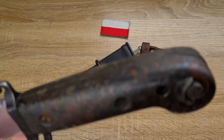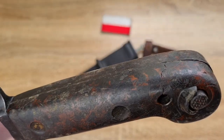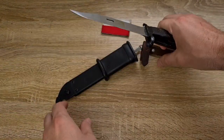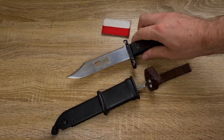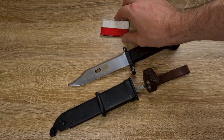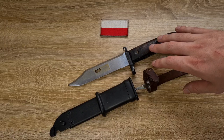I believe this portion here is probably the nicest bit — it kind of sparkles when it's in the sunlight, it looks very, very nice. These are probably the hardest ones to track down, and I was very, very fortunate to get this one.